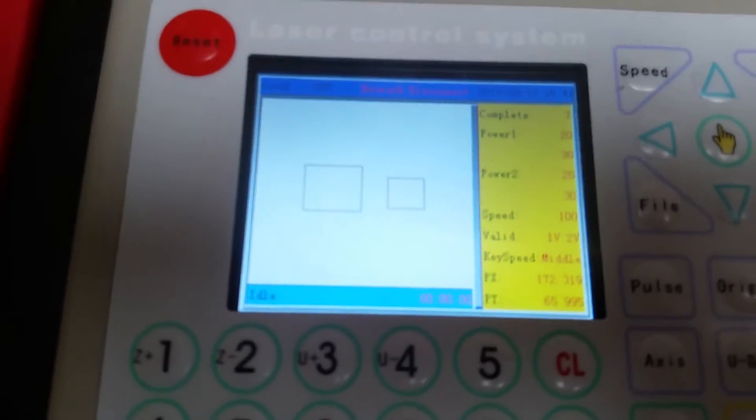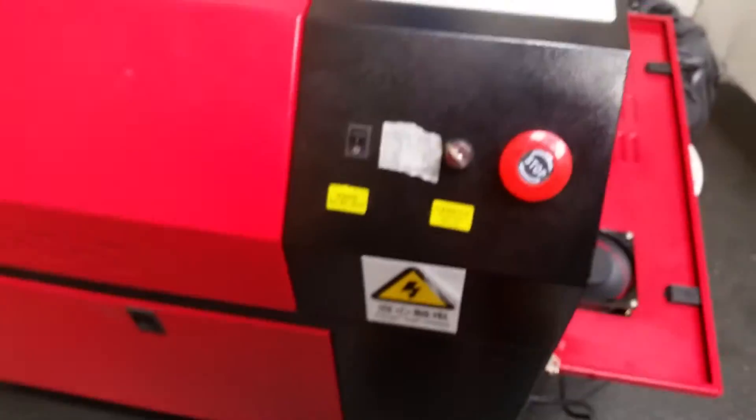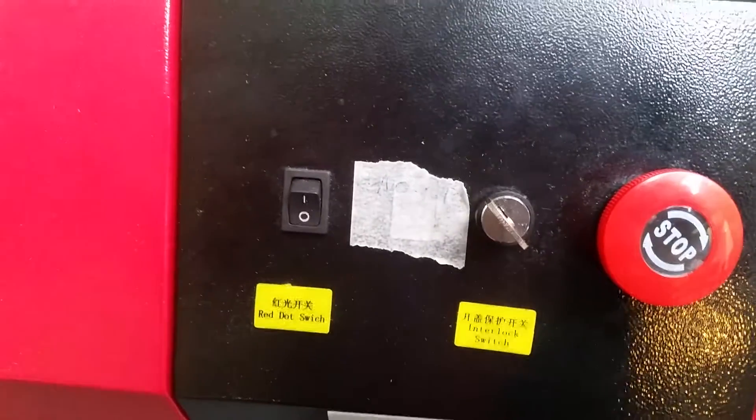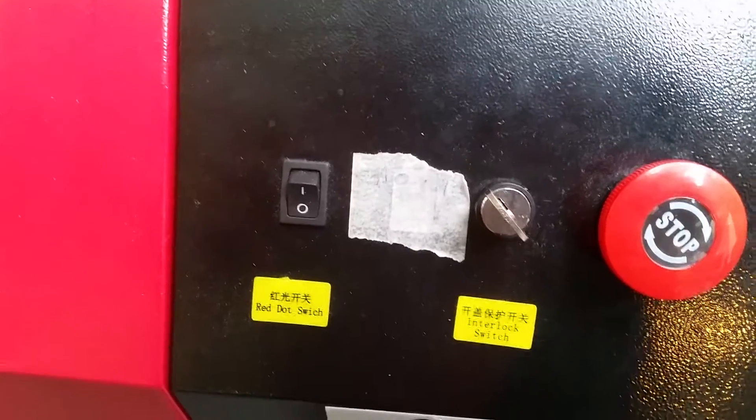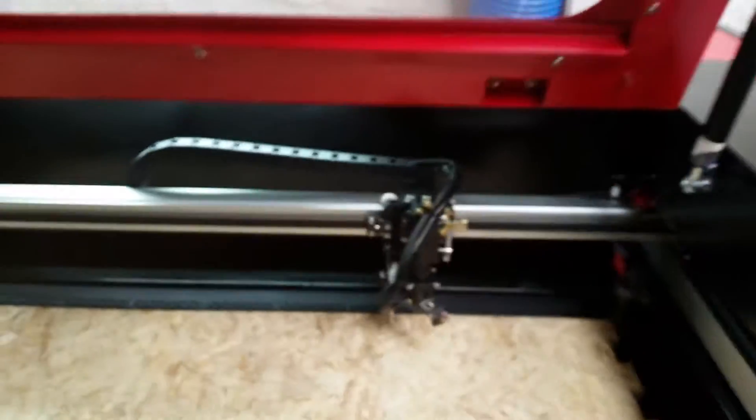The display and software seems to work. There was something wrong with the interlock switch, but we fixed that. Lighting is in place inside, works fine.